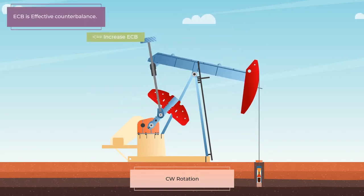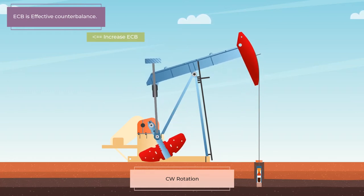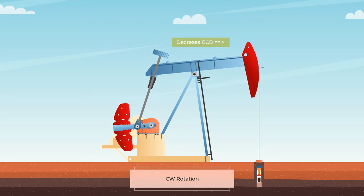The extended counterweight is swayed away from the fulcrum to increase the counterbalance effect, and swayed nearer the fulcrum to reduce the effect.